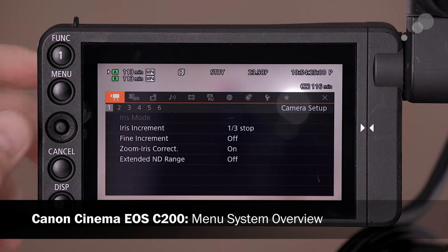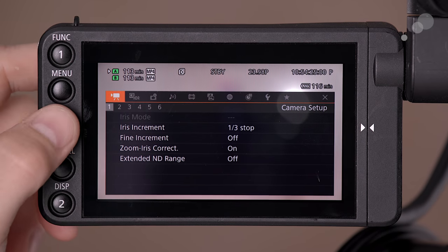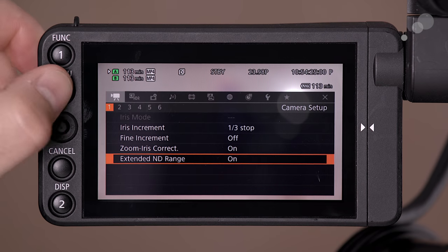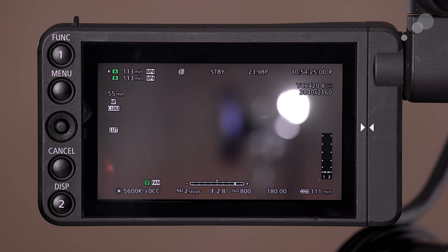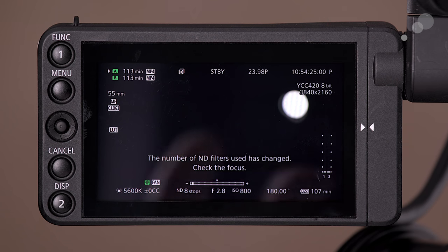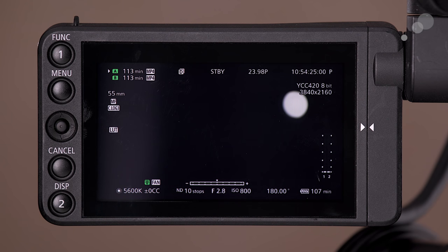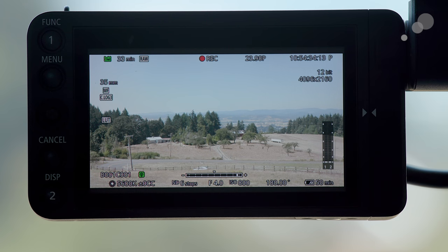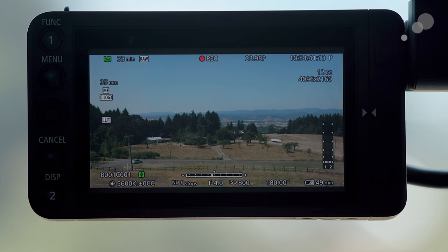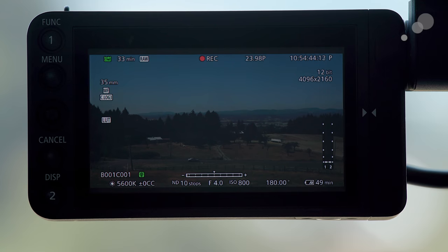Now that we're in the menu system, let's take a look at some other settings. Jumping into the first menu, Camera Setup, I want to show you the Extended ND Range option on the first page. When you turn that on, you're enabling the second stage of ND. Stepping out of the menu and activating our ND, we can see two, four, and six stops of ND — pressing again gives us eight stops, and then ten stops of ND being applied to our image. When you have eight or ten stops of ND activated, remember that you're adding an additional glass element, so check your focus to make sure it is tack sharp.